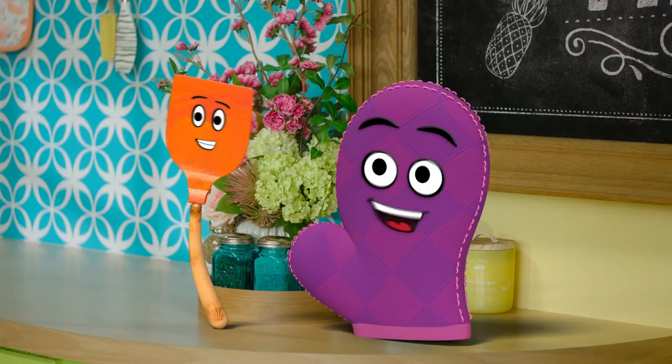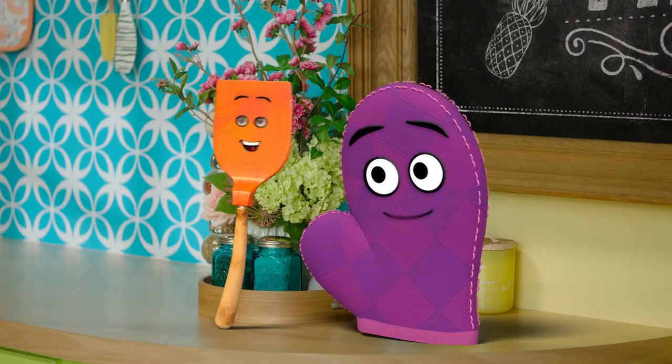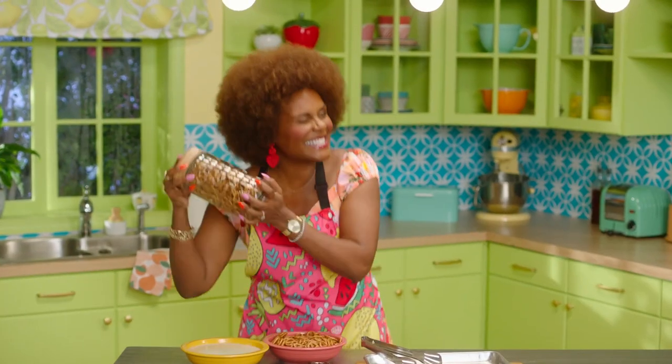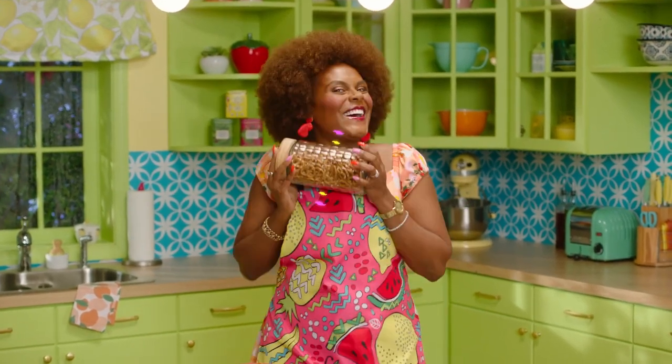It's snack time! It's snack time! Let's make something tasty for snack time. It's snack time! Everybody, it's snack time! Come on.